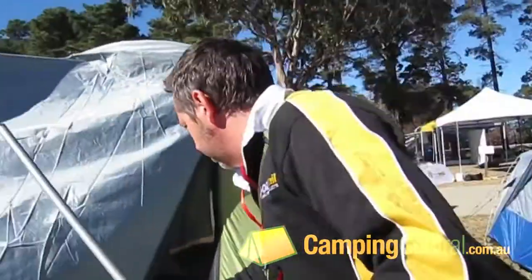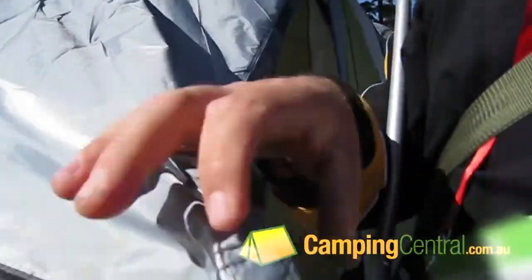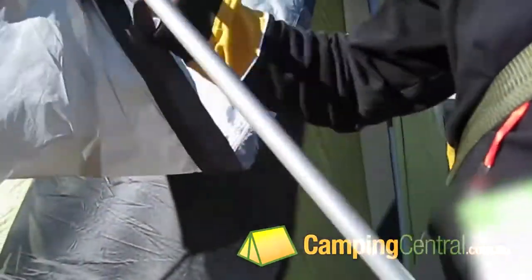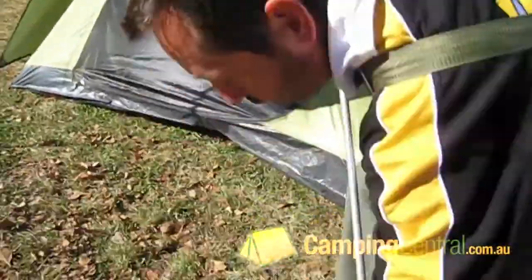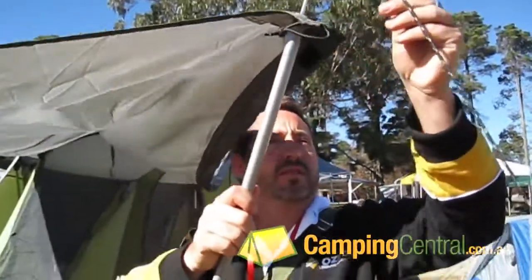The tents come with reinforced corners with an eyelet and interwebbing, so it's not into a lightweight fabric throughout. We use a reflective guy rope for nighttime use — it doesn't look like much during the day but it is quite reflective.